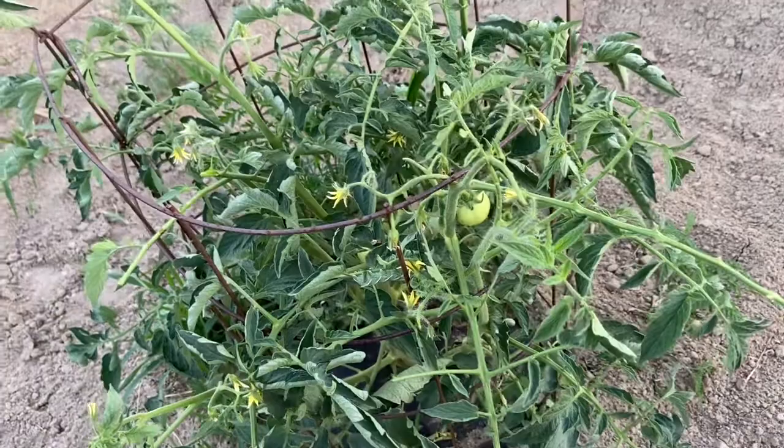Hi everyone, this is Sharon with Crafty Acres. It's nearing the end of the evening and I was getting ready to go finish a project in the main garden in our yard, but I was out here working with the volunteer watermelon on the edge and I saw something in my tomato patch. Let me show you what I found — I thought this was pretty important to show you.